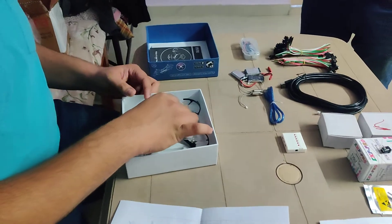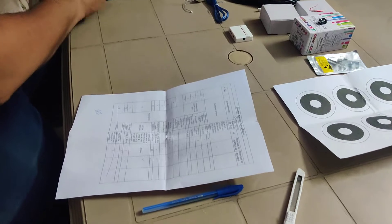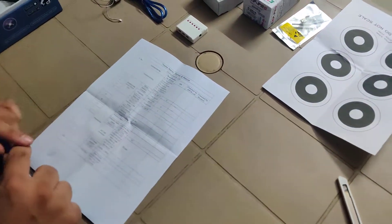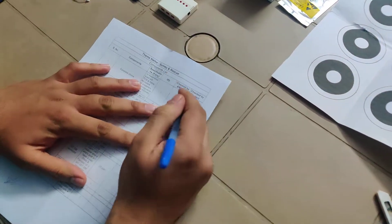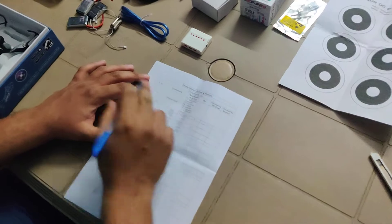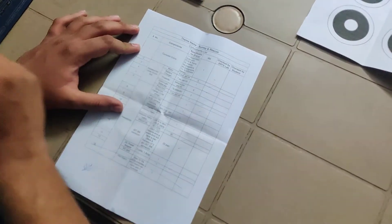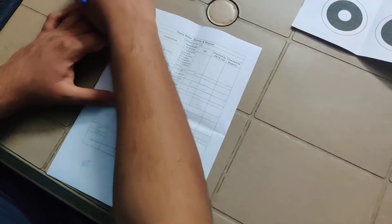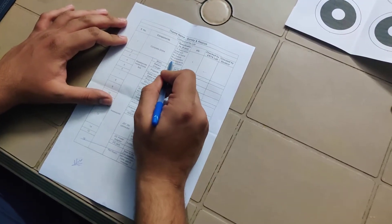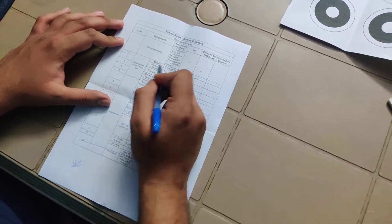Let's list down all the components. First, the complete drone assembled with PCB frame — yes. Four motors — yes. Four propellers — yes. Four propeller guards — yes. Batteries — yes. We have confirmed all those items.